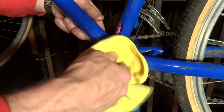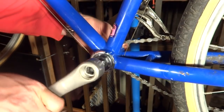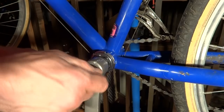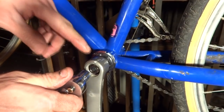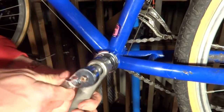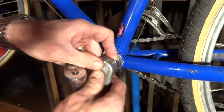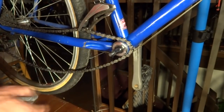Now I'm ready to reinstall the cranks. A little bit of grease got on the square taper so I'm going to wipe that off. Take the non-drive side crank arm, slide that on, start the nut on there, and tighten it. This will press the crank arm onto the square taper spindle. You can use a torque wrench — I usually just tighten it on there pretty good. Take the dust cap and snap it back on. Before you put the drive side crank arm on, make sure the chain is around the bottom bracket shell, otherwise it's going to be a real bear to put back on.